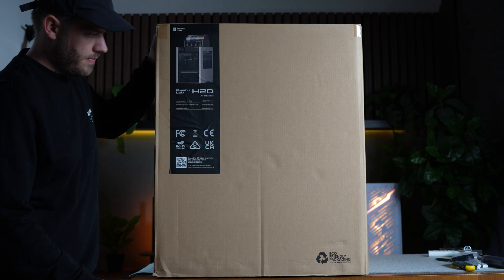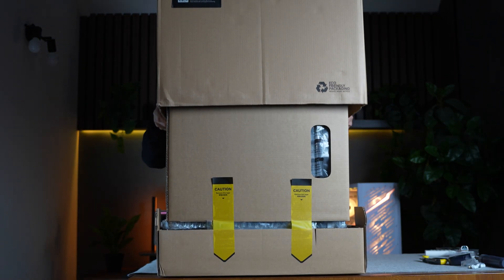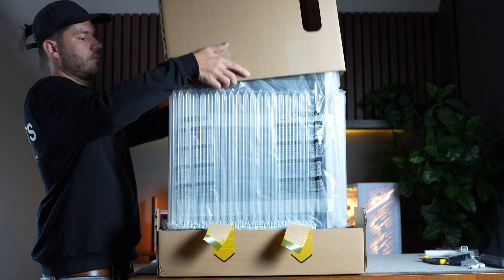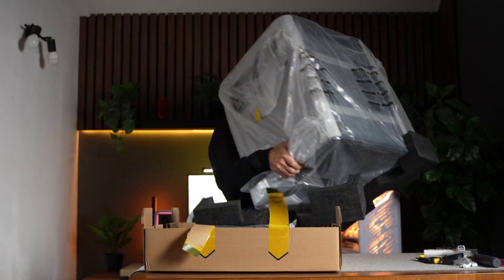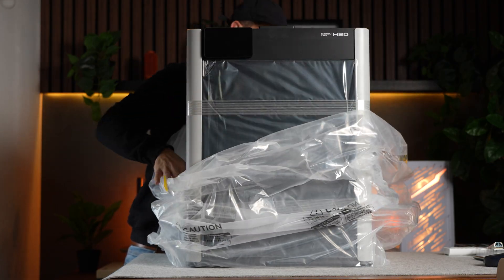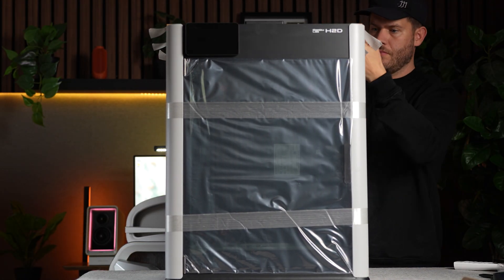A few days back I received something that's going to take these projects to the next level — the Bamboo Lab H2D 3D printer. This thing is an absolute beast. It's known for its high speed and precision, features a core XY system, auto bed leveling, and supports multi-material printing, which means I can print parts in different colors or materials in a single run. It also has really solid build quality and comes pre-calibrated out of the box, so setup time is super quick.